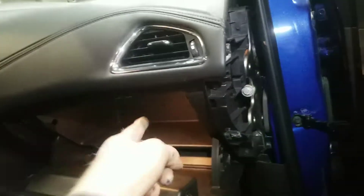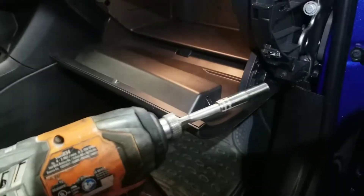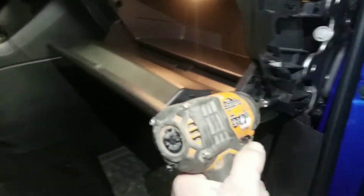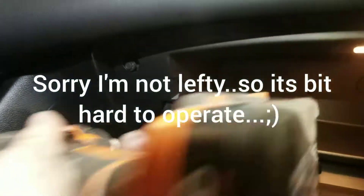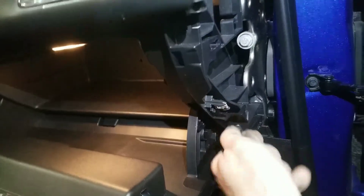Then the glove box comes out and the filter's behind it. Let me go get the socket and I'll remove it right now. Seven millimeter in action — here's one, here's two, here's three, and here's four. This one you might have to use an extension. Voila — don't lose these screws because it's going to be rattling and making noises. Four screws are out.